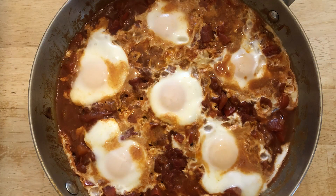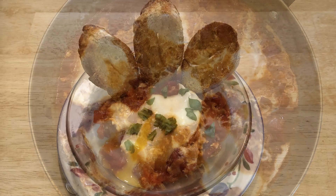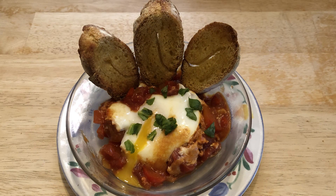And with that, your shakshuka is done. I like to serve mine with crusty toasted bread to soak up the egg yolks and tomato juices. I hope you found this recipe useful, and for more videos don't forget to like, comment, and subscribe.